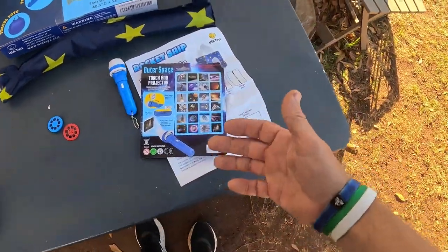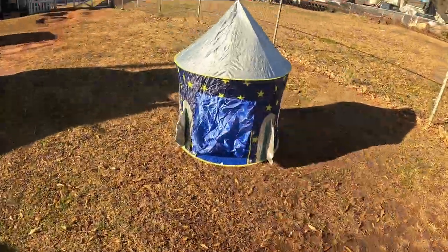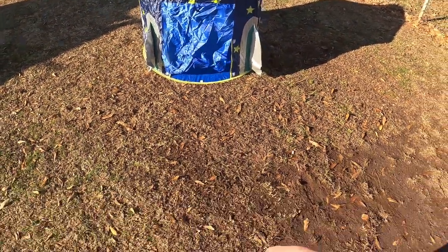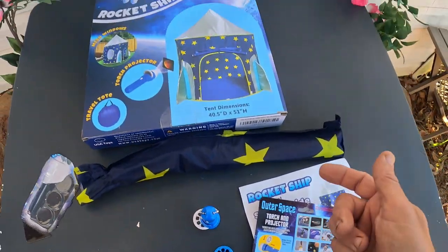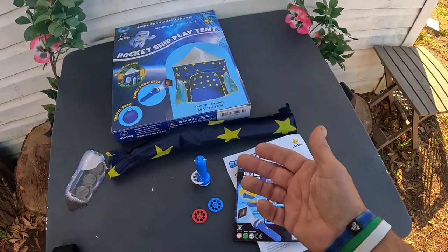This would be great for any kid interested in outer space or space travel. When you see it like this it kind of looks cool — it'd be something just to have up in the room. When not in use, it all fits down in that little bag, including the little flashlight projector rings. That's all I got today on the rocket ship play tent — see you on the next video!